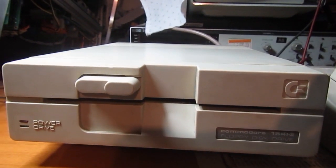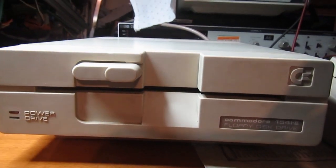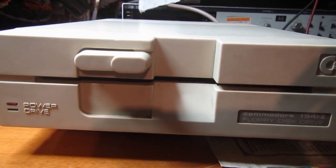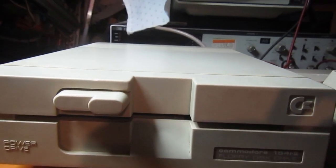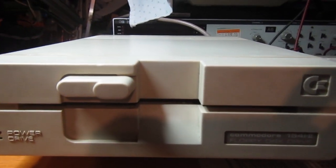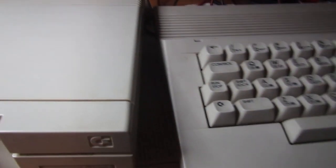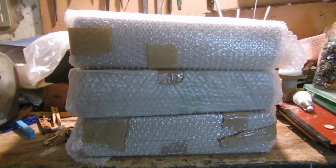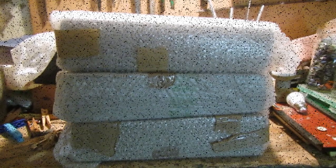Hello everybody! Welcome back to IZ8 DWF Repair Bench. I just received a batch of Commodore disc drives to be repaired. Here we have the first one I will repair, a 1541-2, which you see beside my Commodore 64, but after that we have another three 1541s that will be the next on the bench. So stay tuned!